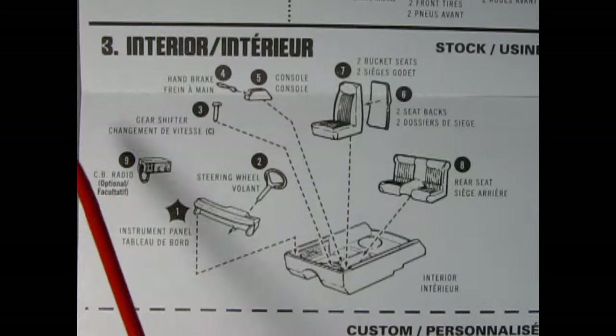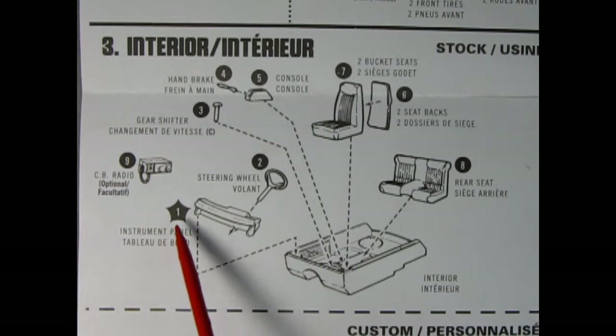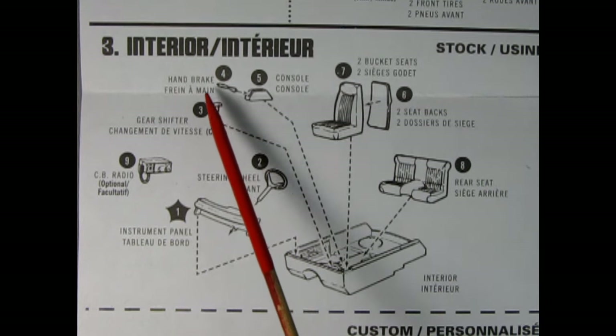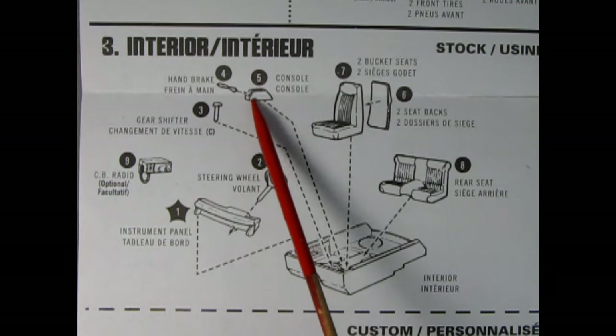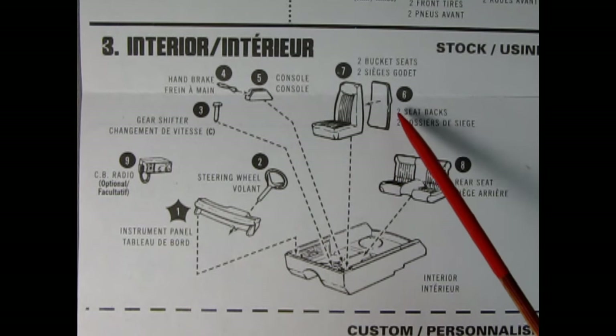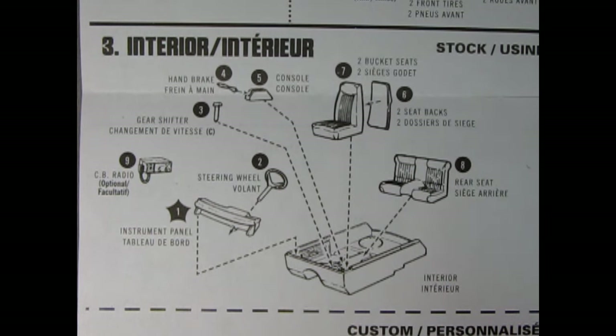For step number three we have our interior assembly. All these parts go into the interior pan. First off we have our instrument panel and our steering wheel, then add the gear shift lever into the center console. The handbrake goes into the handbrake console. The seat backs for our bucket seats go into the seat front — you're going to need to make two of these. Then you can add in your rear seat and, as an option, you can put in the hot-for-the-70s CB radio.